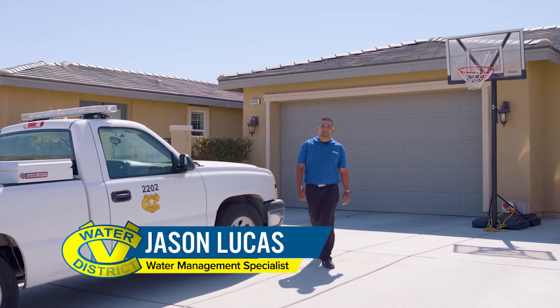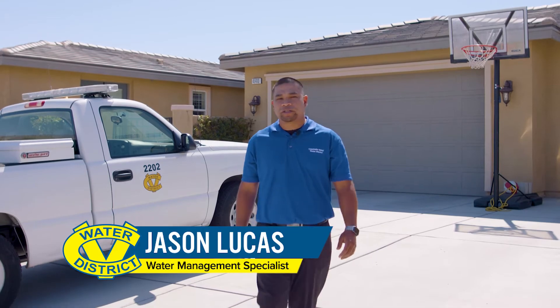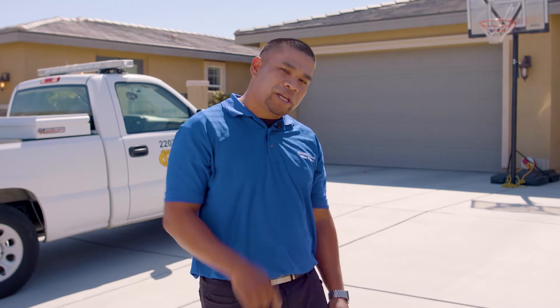Hi and welcome to Ask CVWD. My name is Jason Lucas. I'm a water management specialist for the Coachella Valley Water District, and I'm here on an important mission. This customer has had an unusually high water bill for the last couple of months. Nothing's going on on the outside, so that leads me to believe that something's going on on the inside. Let's go check it out.